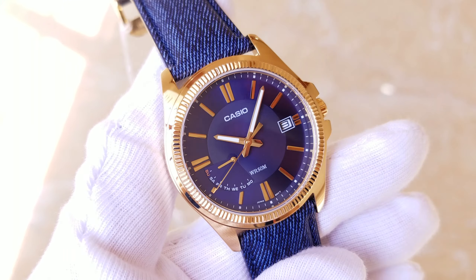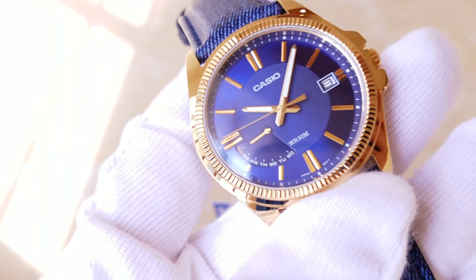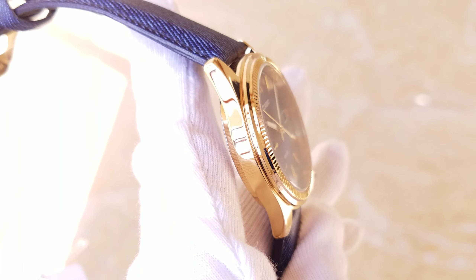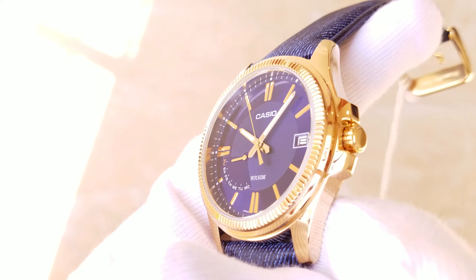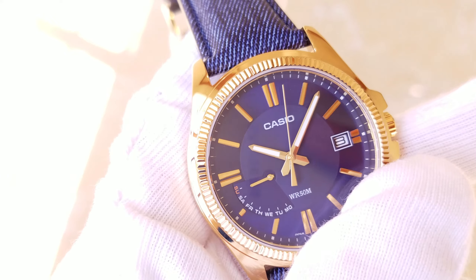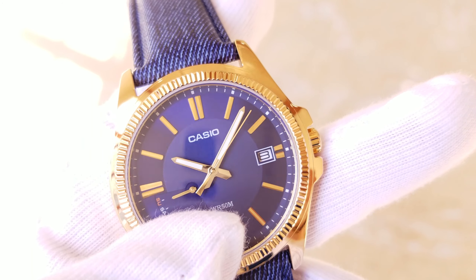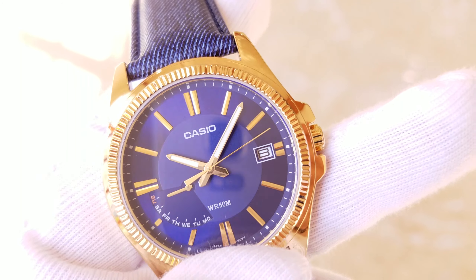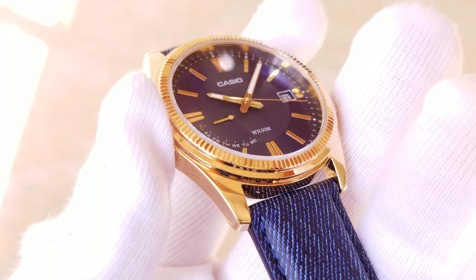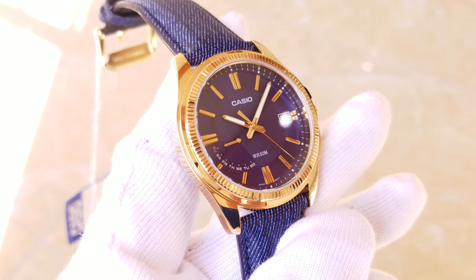Xin giới thiệu đây là chiếc Casio hạt băm mới nhất hiện tại. Đây là của bên mình, em nó được thiết kế dạng dây da, vỏ mạ vàng rất là đẹp. Mặt là mặt xanh dương với kim, có dạng quang lịch ngày góc 3 giờ và mình tuần từ 7 đến 9 giờ. Con này chống nước là 50m, kính là kính thường, vỏ em nó được mạ vàng rất là đẹp, vàng này là 24k.